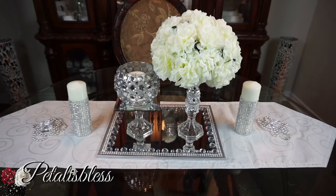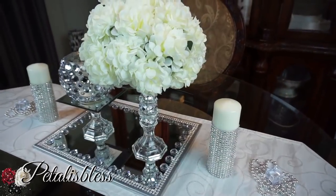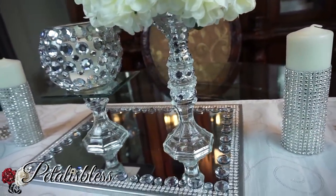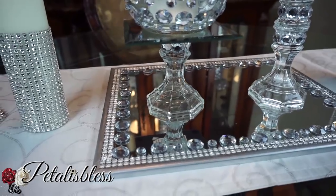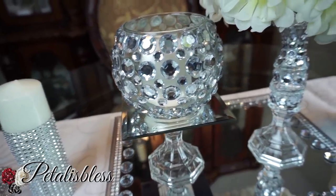Here's our finished look! I placed the flower arrangement on top of the tall candlestick holders, with the square mirror on top so the foam ball sits nicely on it. On the smaller mirrored candle holder I put this blinged-out round candle holder, which adds a nice touch. The tray looks very nice — a very nice wedding centerpiece for your table.